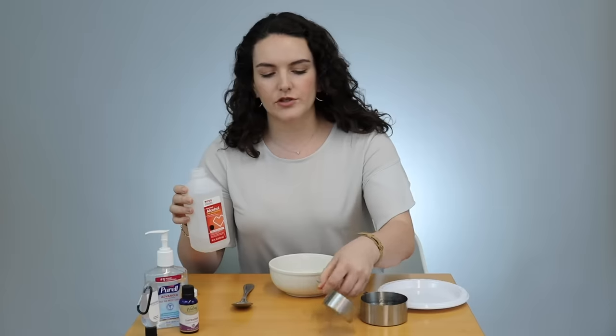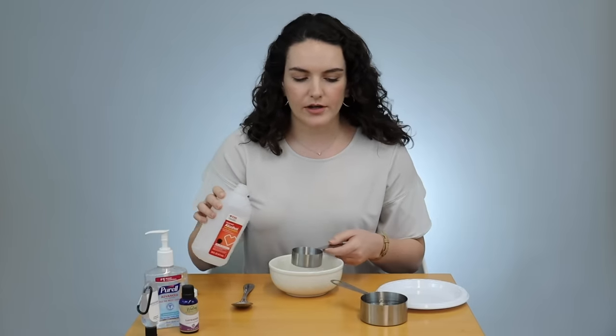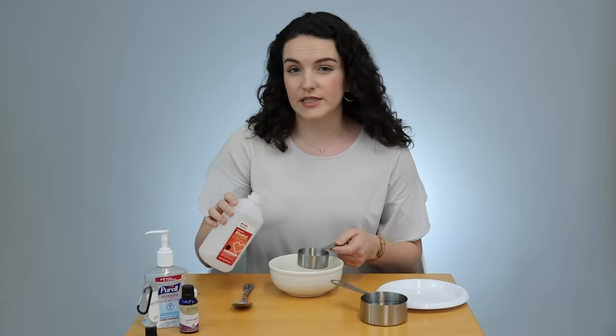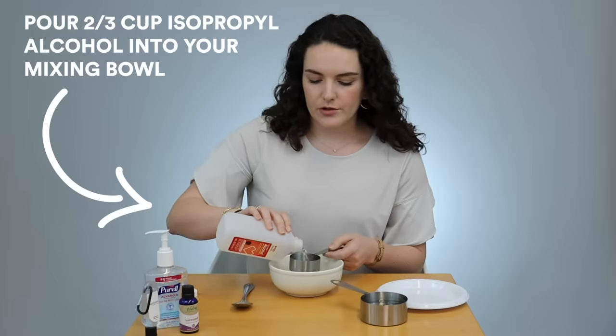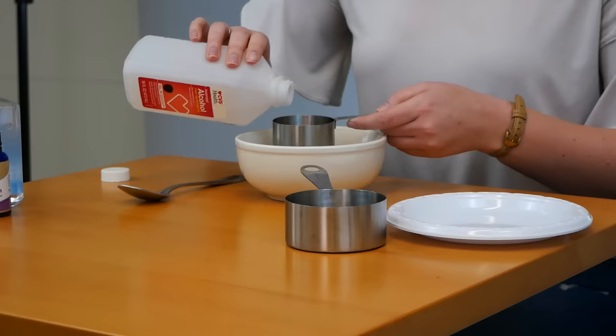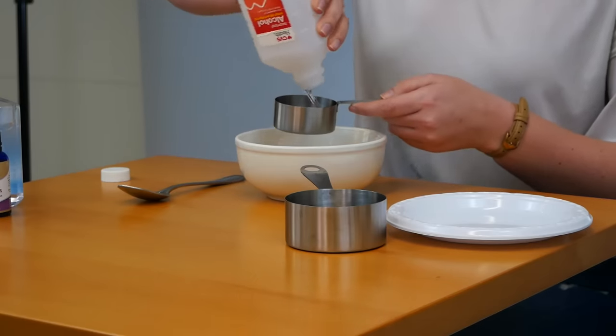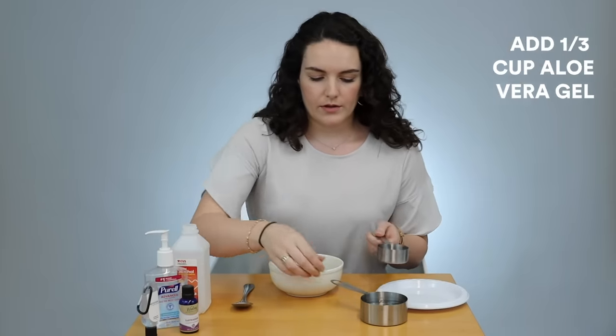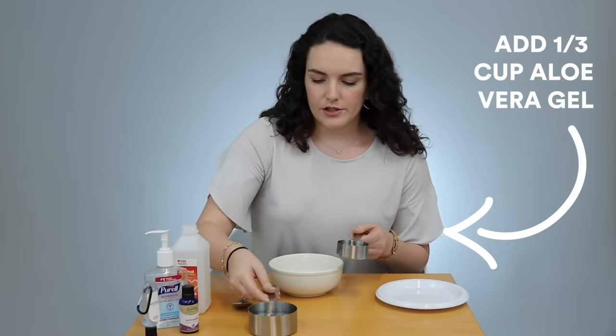It calls for two parts alcohol to one part aloe vera gel, which is going to water it down a little bit from the state that aloe vera gel usually is in. So two thirds of a cup is going to be the alcohol — this is a third cup measurement and I'm just putting two. And then we're going to go with a third of the aloe vera gel.